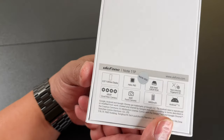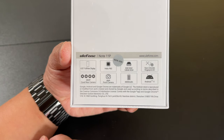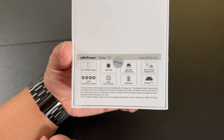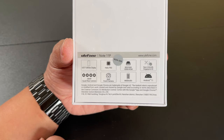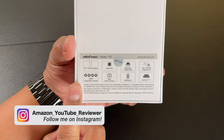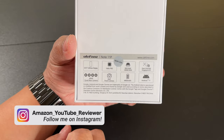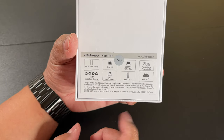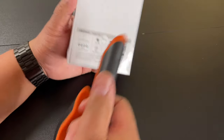Here are some of the specs. This one has a 6.55 inch display, 8 gigs of RAM, 128 gigs of ROM. It's got face unlock and fingerprint ID. It's got the latest Android 11 OS, a 48 megapixel quad rear camera, one front 8 megapixel camera, and a 4,400 milliamp hour battery. This goes for about $200 on Amazon.